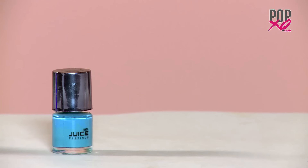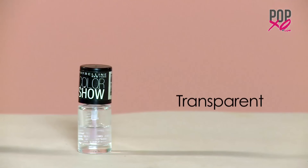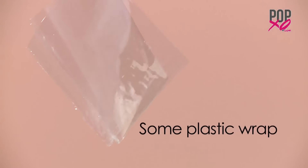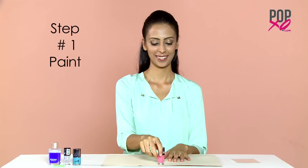So here's what you'll need: two contrasting nail polishes, transparent nail paint, some plastic wrap cut into squares, q-tips and nail polish remover.